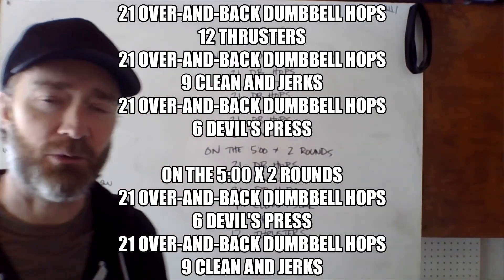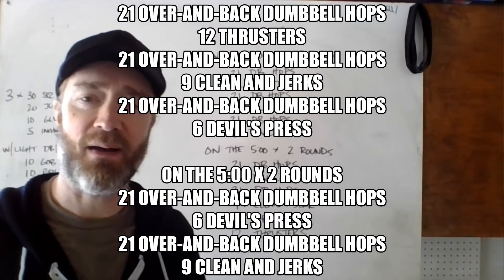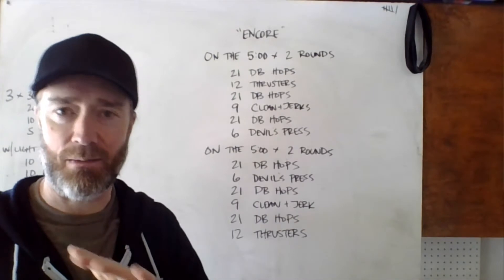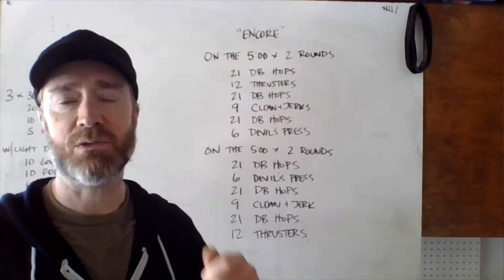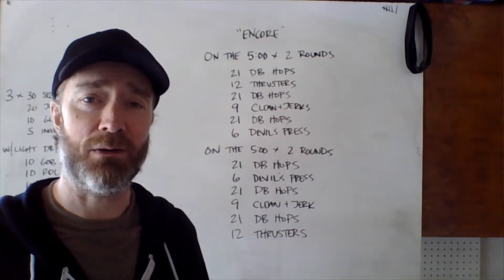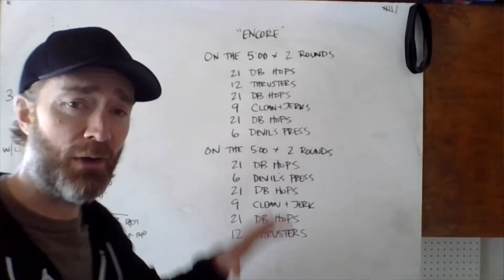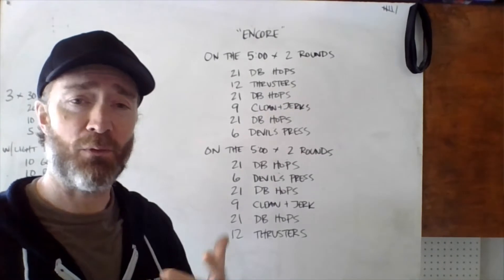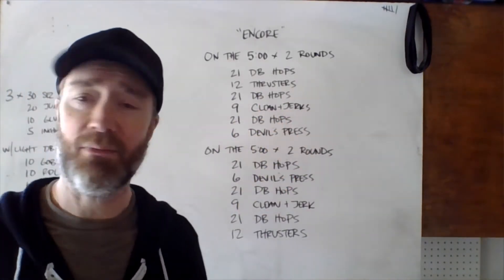Hey there Wednesday crew, got some interval work for you today. We're doing four rounds total, five minutes to complete each round. Ideally each round is done in around four minutes, so you should have about a minute of rest in between rounds. This is important to keep in mind while considering your weights. If you feel like you're not going to get each round done in about four minutes or less, feel free to scale the numbers down.